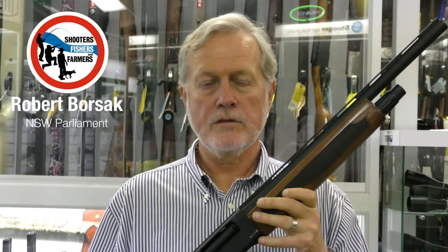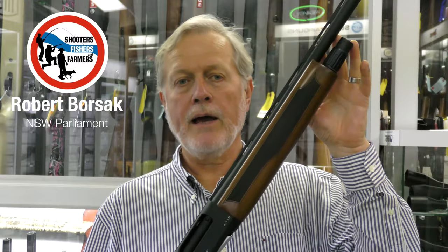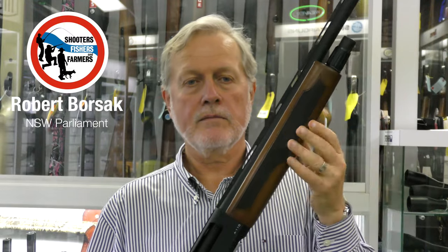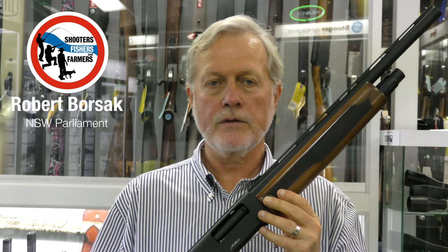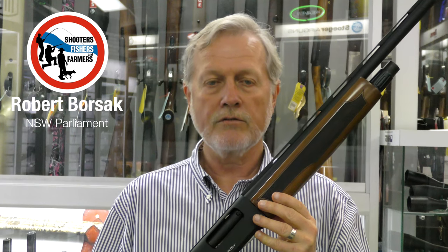Now let's look at the firearm itself. It has a 50cm barrel with a magazine beneath it — that's the tube here. Even after the federal import ban, it's been legal under state law to extend the magazine of this firearm to hold seven cartridges.